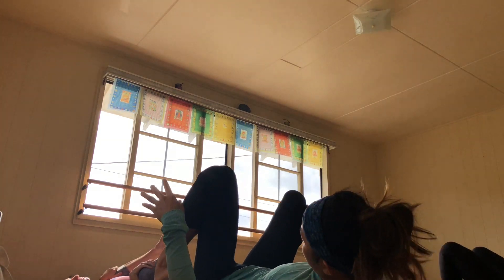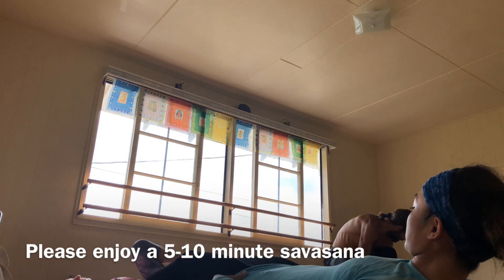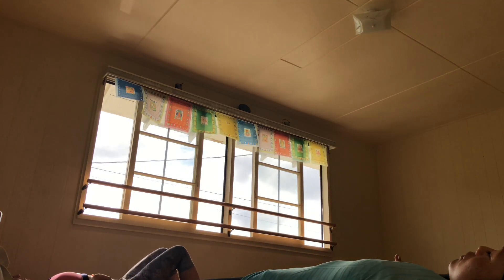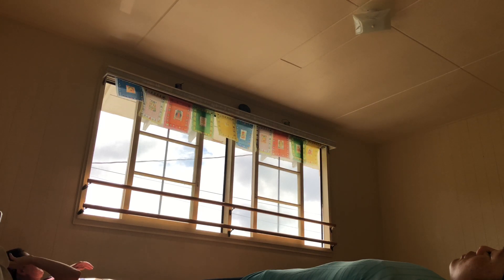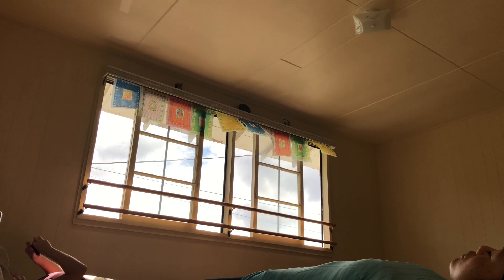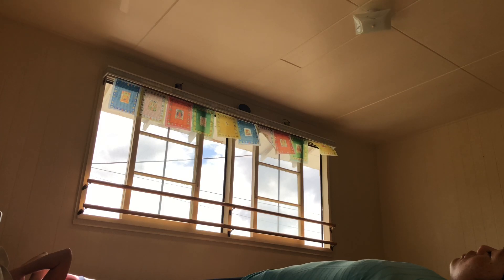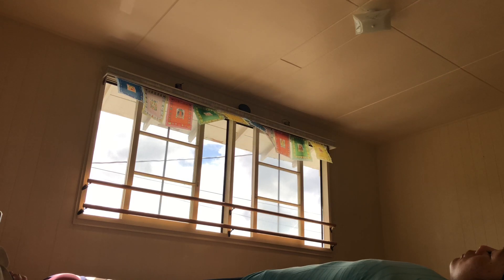And when you're ready, Shavasana — corpse pose. Give the breath to the body. Give the body to the earth. Allow this beautiful opportunity. The deepest relaxation. Let there be no effort at all in that empty space between each breath. See your truest nature. Awareness itself.